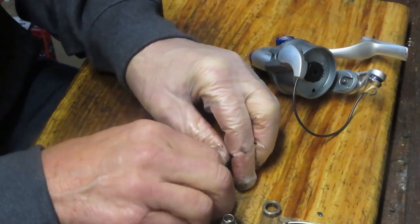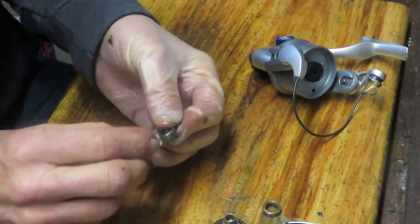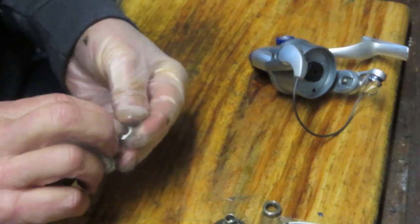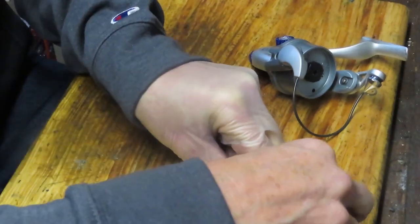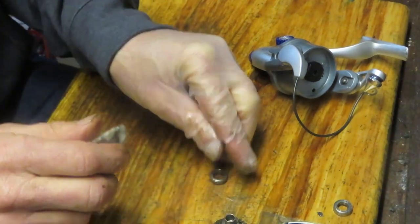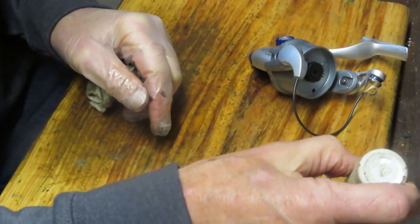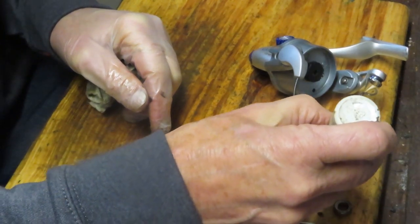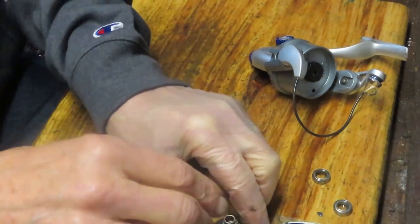We have two bearings — they appear to be the same, shielded but not sealed. I'm going to wipe off the dirt. When I was testing I didn't hear any bearing noise at all, so I'm taking that as a positive that those bearings are in good condition. I'm going to throw some oil onto the bearings and let that work its way through as we continue with the cleanup.